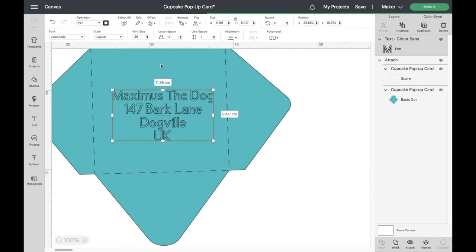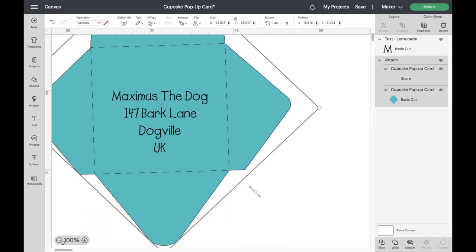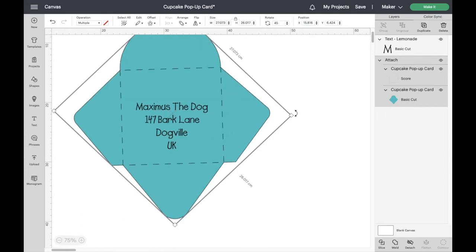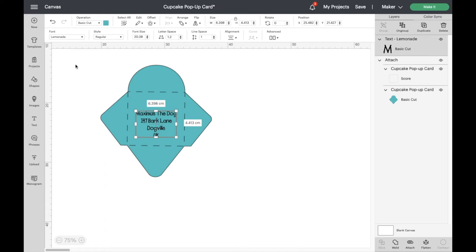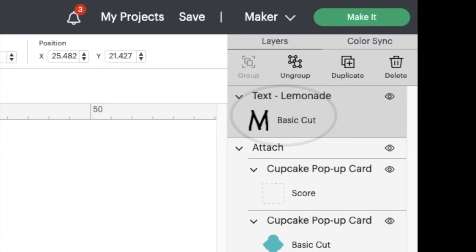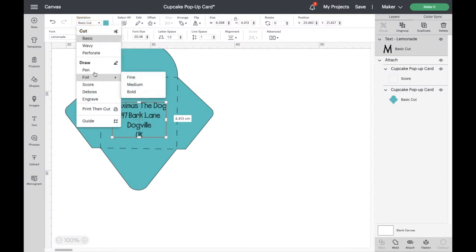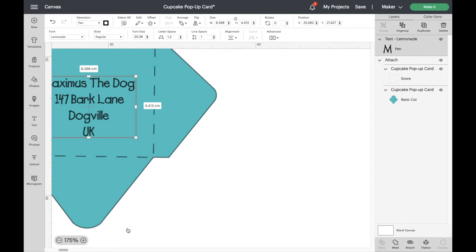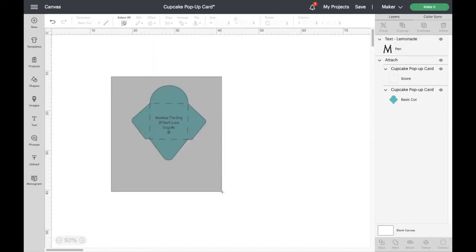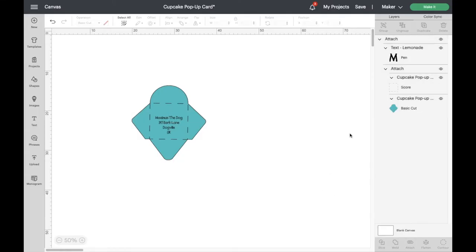Let's choose Lemonade and see what that's like. That's perfect for a dog! Now I'm going to zoom back out — it still doesn't look quite straight. Now that we've changed the font it looks pretty good, but it's changed back to Basic Cut, so we need to go back up top and change it back to Pen. That looks good. Now let's select everything and click Attach — this sticks our writing section onto the other two layers.